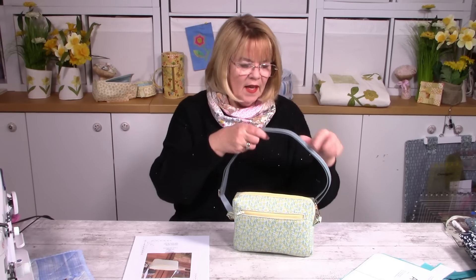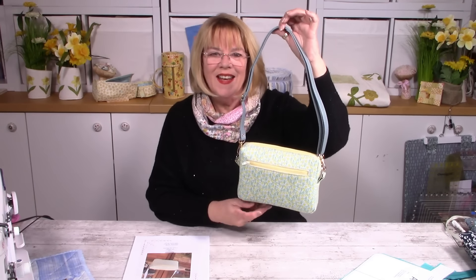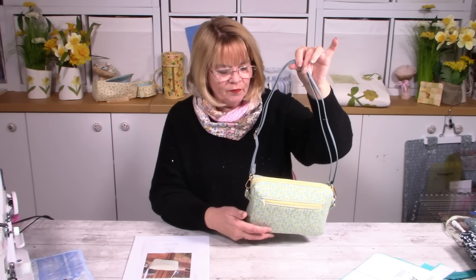You've got a zip going over the top for the main compartment, and then you've got a zip pocket at the front — or you could have it at the back — just maybe to hold things you want to get at quickly: maybe tickets, your card, a bit of cash, that sort of thing. It's a great little make, absolutely perfect for spring and summer. You can make your own strap, which I'll talk you through as we go through the video, or you can do what I've done and bought a commercially made strap just to see what it would look like. It works really well and it's a lovely easy little pattern — I think you're going to really enjoy it.